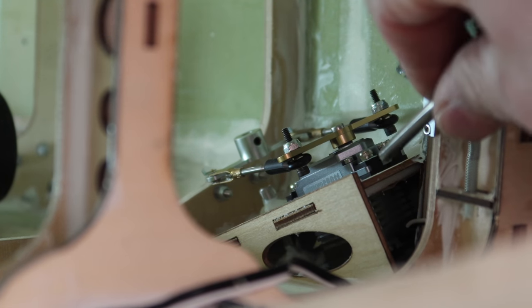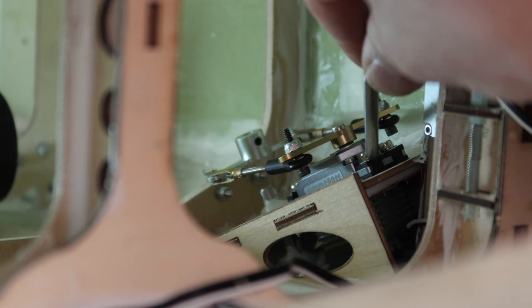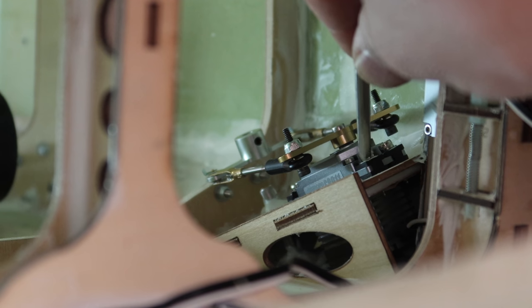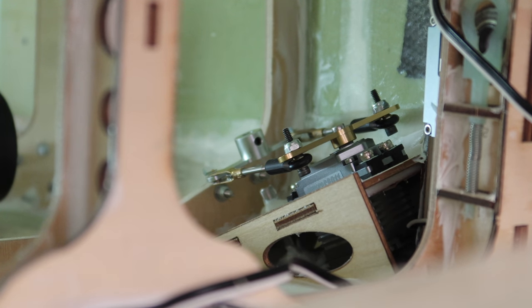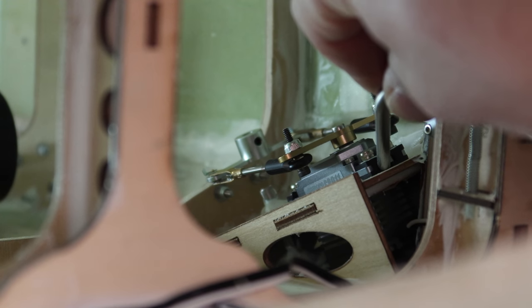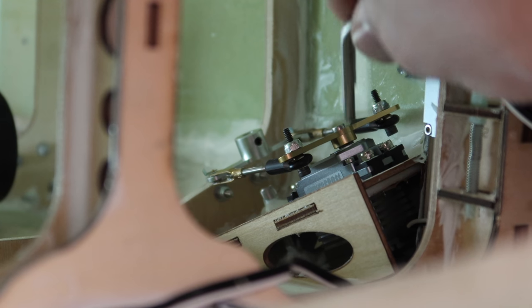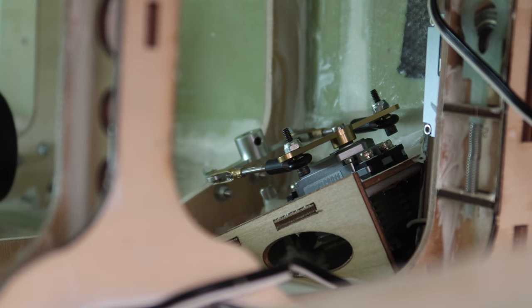Putting the rubbers on solved that problem — I still use the washers just for better contact. Tip: when you're screwing the servo in, don't drop CA into the hole where the screw goes — it's going to get stuck to the rubber and you'll destroy the servo rubbers when you try to take the servo out. What I like to do is either remove the servo and put CA on the actual holes, or put a drop or two of CA onto the screw itself before screwing it in.